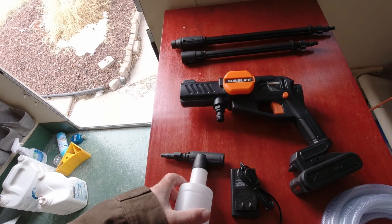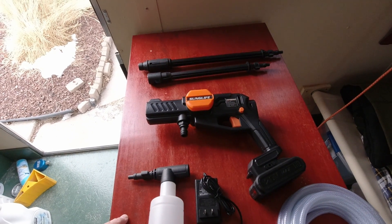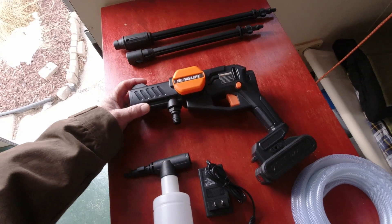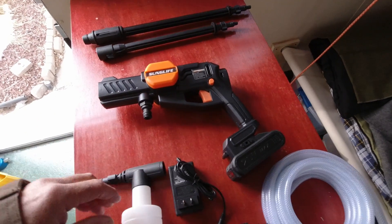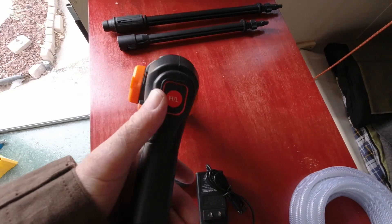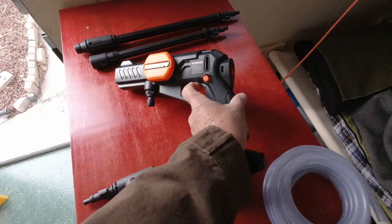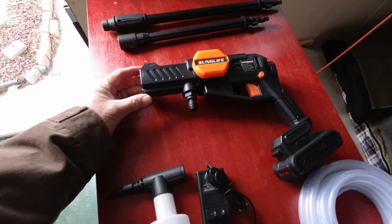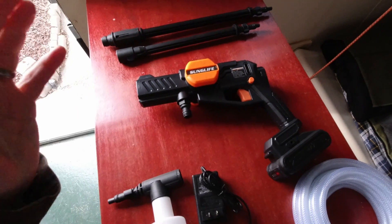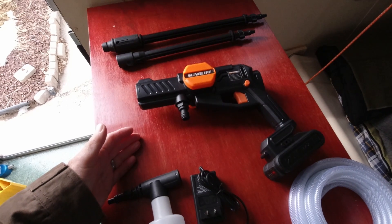When they offered to send this to me, I knew I was going to be using it. I just didn't know I was going to be using it for something so important so soon. This is a Sun Life cordless pressure washer. It runs on a 20-volt battery, and it's got a high and a low button on the back where you can switch it from high to low. This is not the kind of pressure washer you'd use to do the siding of your house or your driveway. This is for small jobs, and it puts out about 340 PSI.